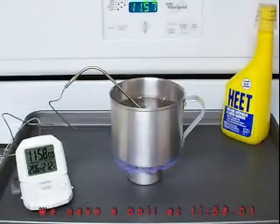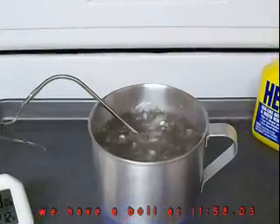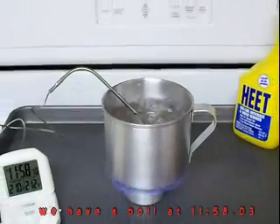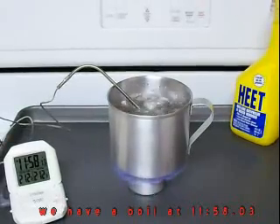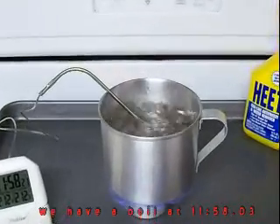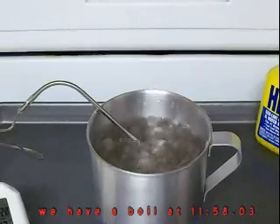That's really boiling good now. It's boiling — a full boil at 11:58. Around 11:58 we got a good boil. We put it on at 11:53.